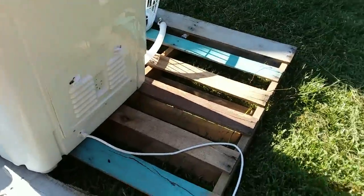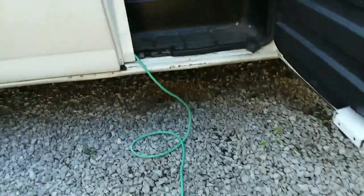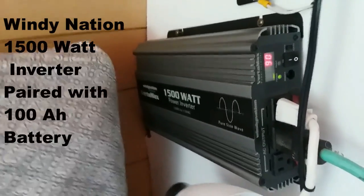Just so you can see, we have the back of the washer hooked up into this extension cord. I just want to show you that it's going to the van and it's not hooked up into any kind of house system. Extra long cord there, going all the way in here directly to the inverter in the van. 1500 watt inverter, 100 amp hour battery.